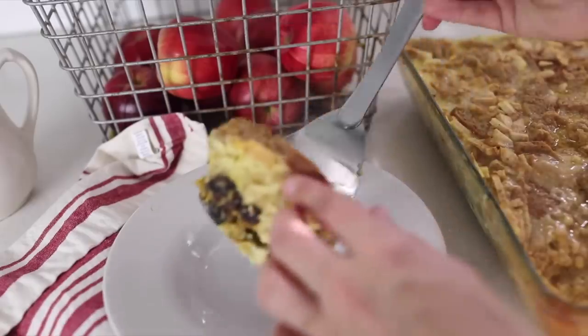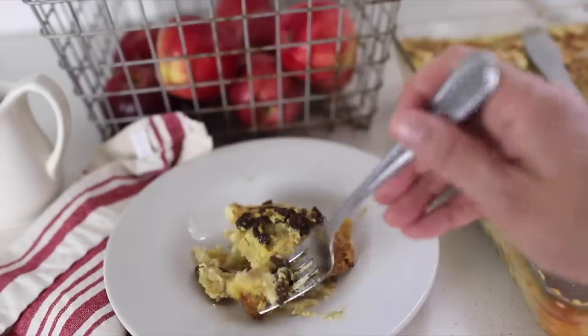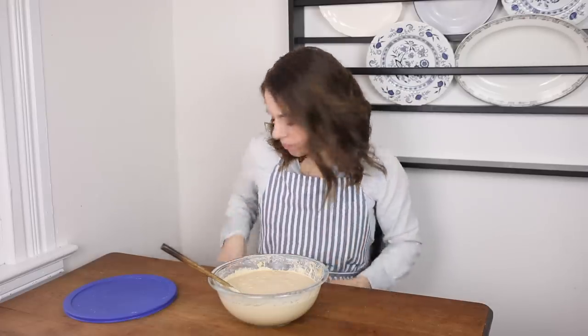That leads me to my next one: a French toast casserole or bread pudding. I have a recipe for when you fail at making sourdough bread — you just cut it into chunks and make it into a casserole. Or even with a perfectly good loaf, it's a great morning breakfast. You can make it ahead the night before, throw it in the oven, and have a lovely casserole for a Saturday or Sunday brunch.